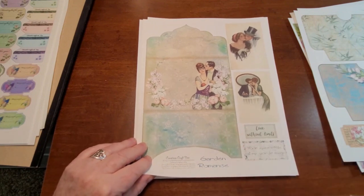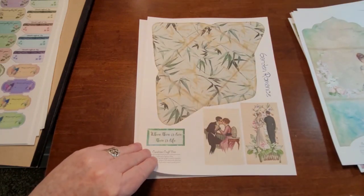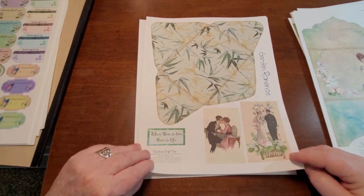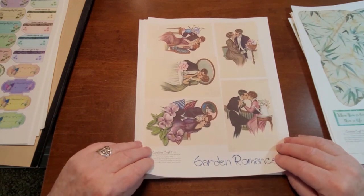Here is a folding envelope and a couple of journal cards, a couple of sayings, an envelope with a few goodies there, and just some journaling cards.